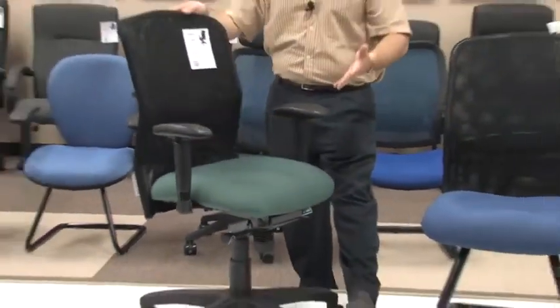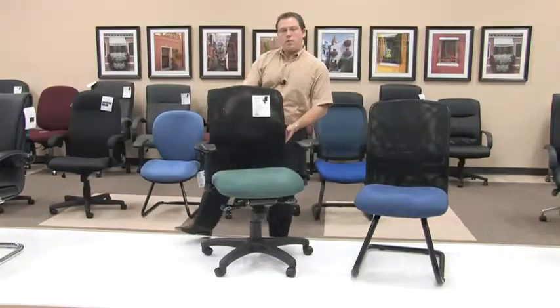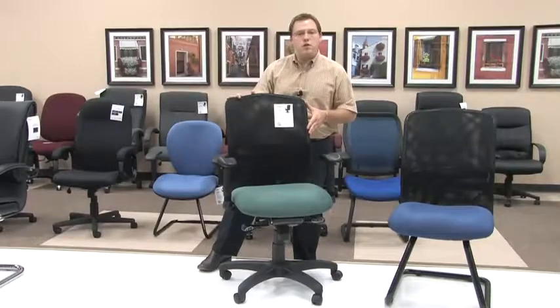With regards to lumbar support, this is also adjustable on the Model 610 and 612. The adjustable lumbar support is simply done by moving the lumbar up or down its slide track that is here in the back. This can also be done while seated in the chair, so that you're not constantly getting up and moving back to where it doesn't hit you in the place that you need it to.